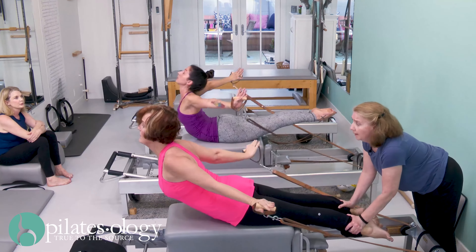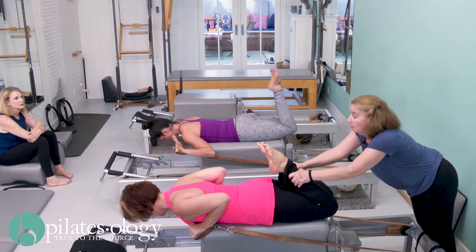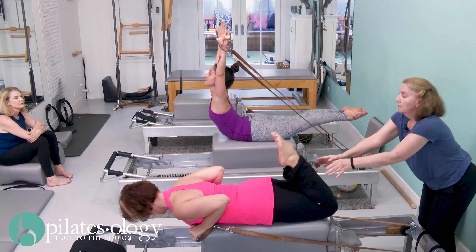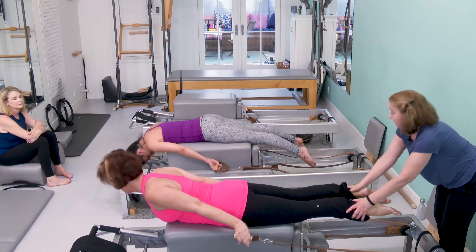chest up. Good. And then come back and relax it. One more. And kick one. Don't let your chin break into your neck. And then stretch it. Good. And relax. All right, nice.